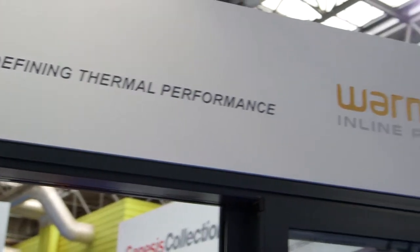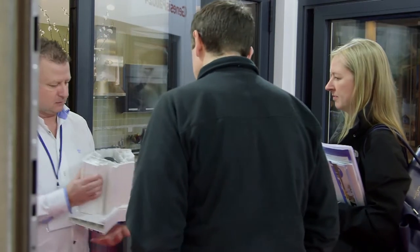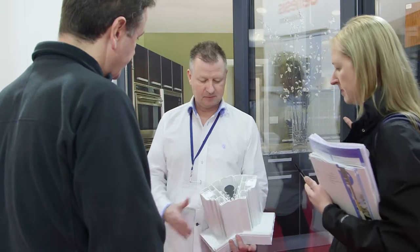What really stands Warmcore apart from the rest of the aluminium market is the thermal performance. With it having a UPVC core which goes from front to back of the profiles, it really does benefit from offering thermal performance.